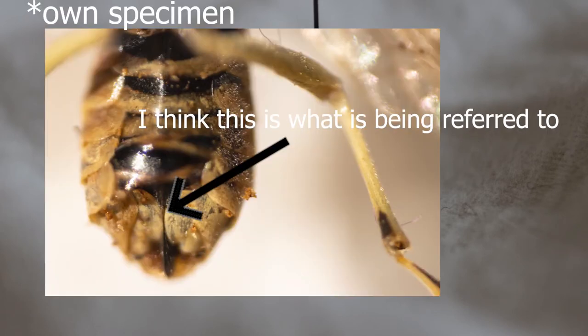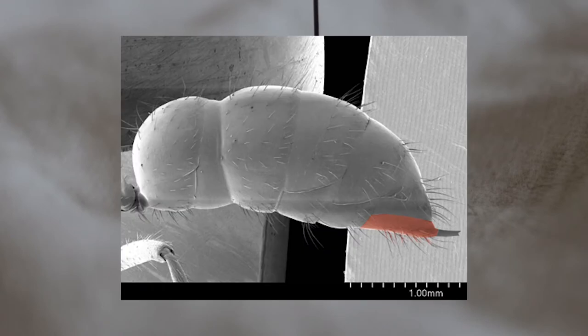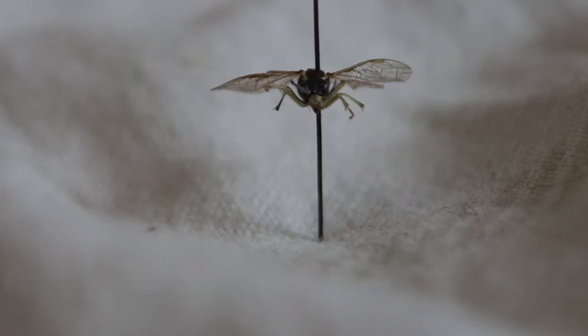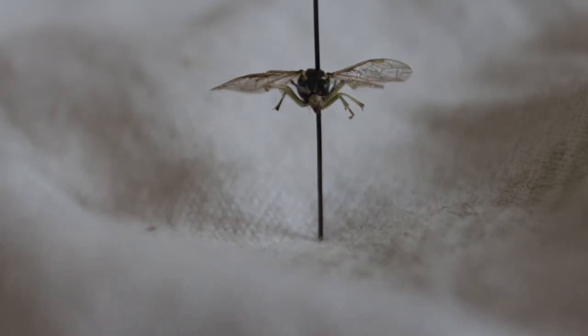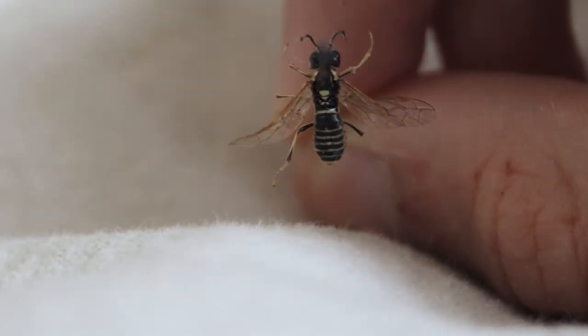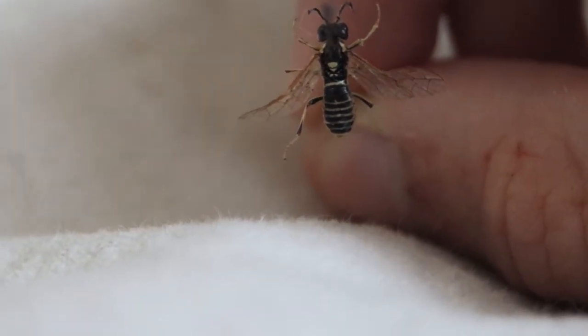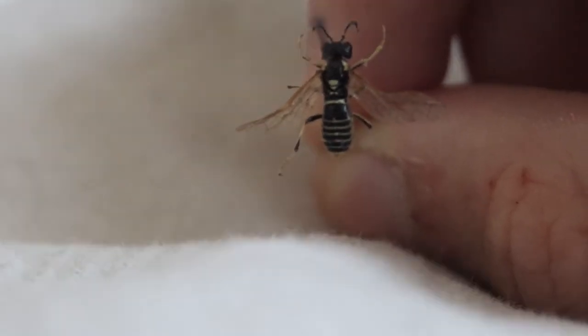Notha has grooves on the hypopygium — and the hypopygium is the ninth tergite, which has been modified for reproduction. A tergite is a section of the abdomen that slides over others. They all look very similar, especially when not viewed under a microscope or when you're outside. Because they're so similar, entomologists have grouped them together into a group called the Tenthredo Arcuata Aggregate. Handy. I know.